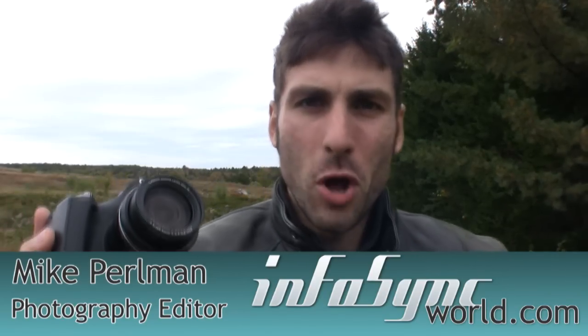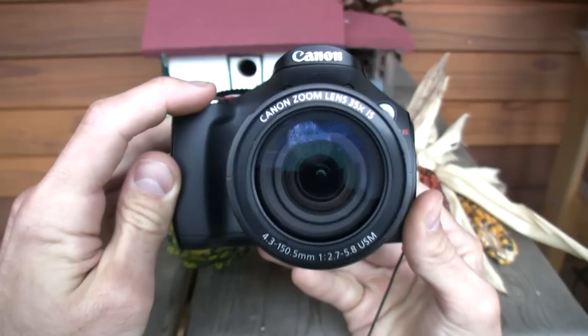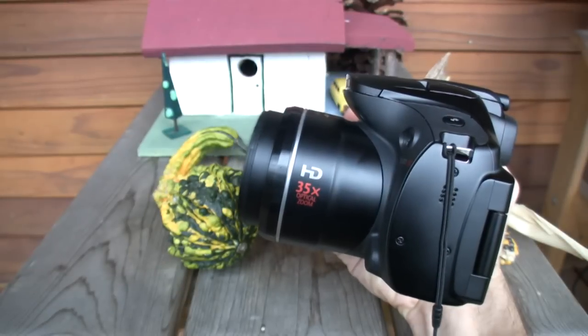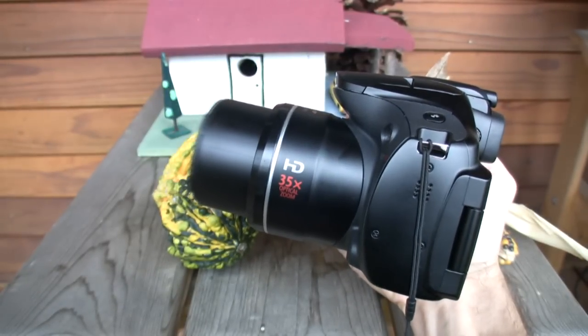Join me on this blustery fall day as we talk about the Canon PowerShot SX-30IS, the new super zoom fixed lens king in the digital camera world. And if you thought the Fujifilm FinePix HS10 was the ultimate stalker cam with its 30x optical zoom, the Canon PowerShot SX-30IS is the new stalker king. The SX-30IS is also the most transformed PowerShot this fall.